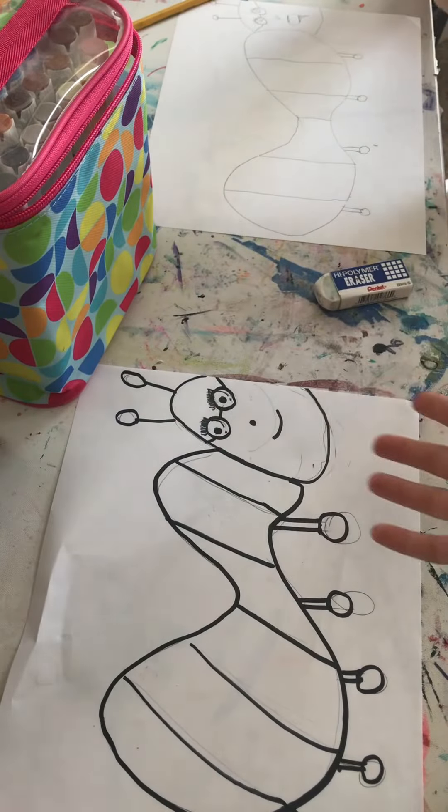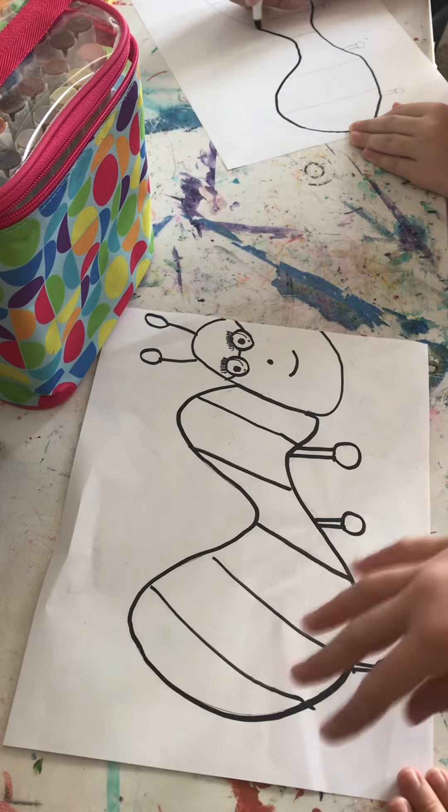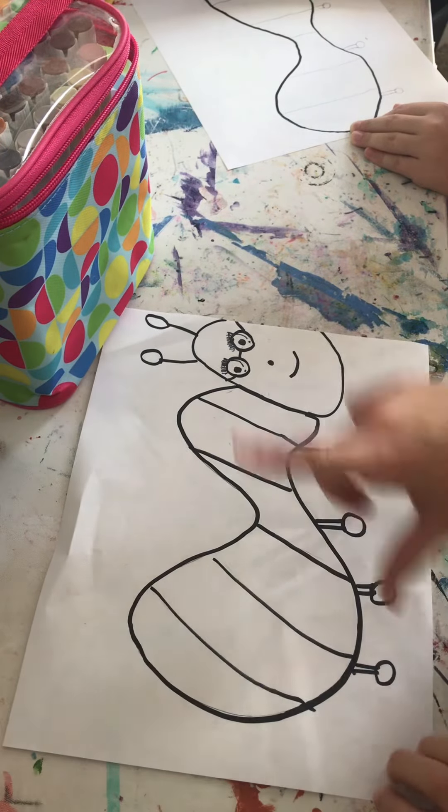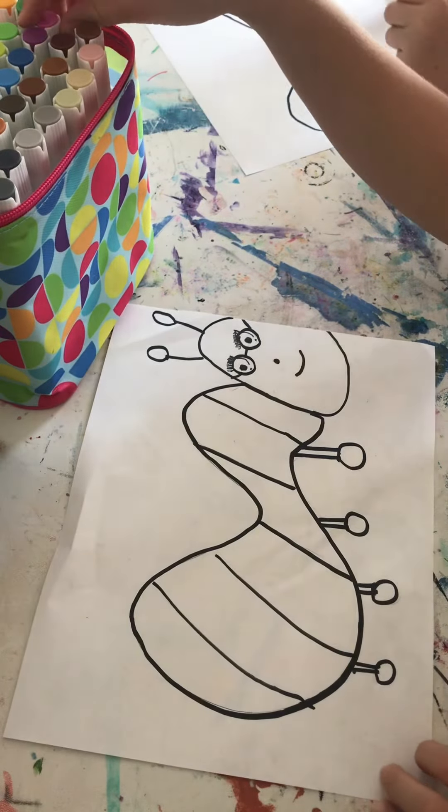Okay, now I'm done with the outlining. Now I'm going to erase all the pencil lines. Okay, now that I'm all done erasing the pencil lines, I'm going to start with the colors — let me just pick out my colors real quick. Okay, so these are the colors I'm going to do for the body. All done with my body. Now on to Rayleigh for the face.